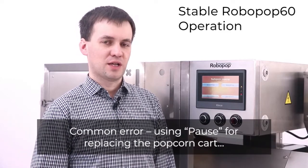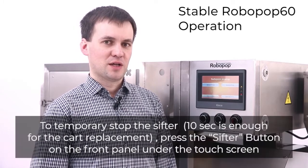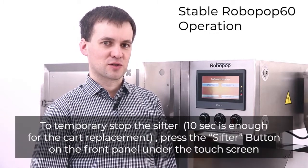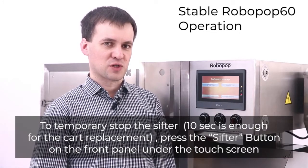Common error: using pause for replacing the popcorn cart — do not do it. To temporarily stop the sifter, 10 seconds is enough for cart replacement. Press the sifter button on the front panel under the touch screen.